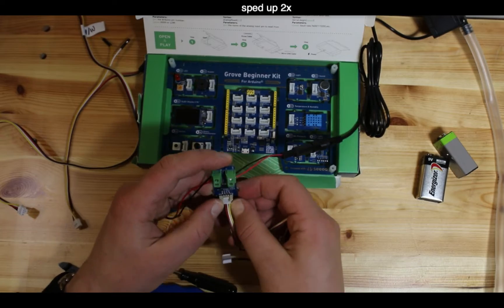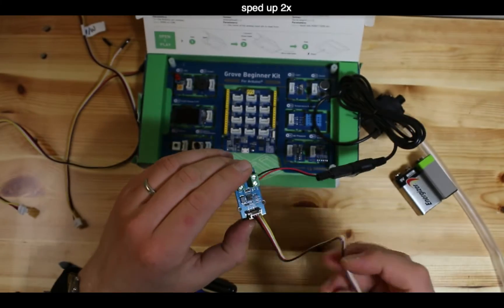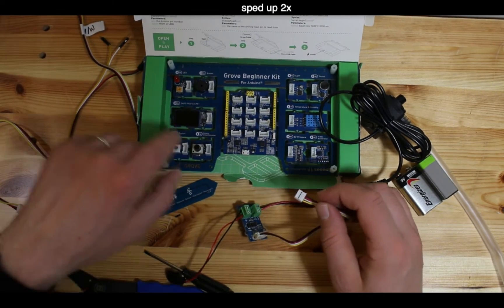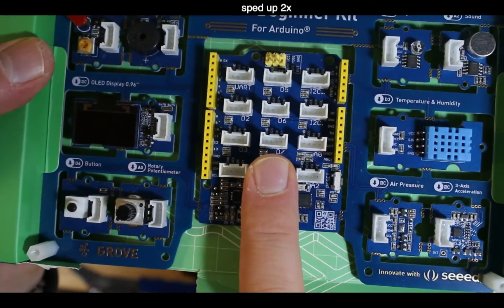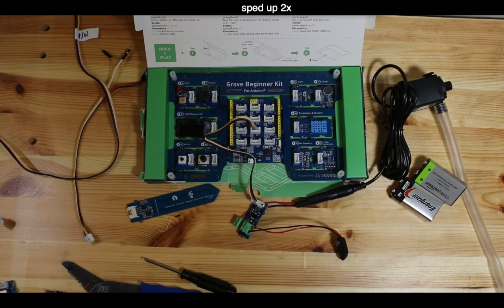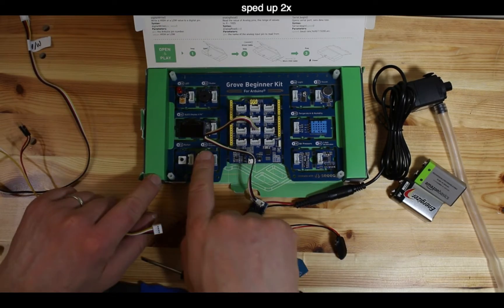Now connect a Grove four-wire cable to the MOSFET board. There are two types - one with a barb and one without. Looking around the Grove board, D7 is not currently in use, so plug the cable into the D7 connector. The MOSFET, which is also connected to the pump, is now on D7.